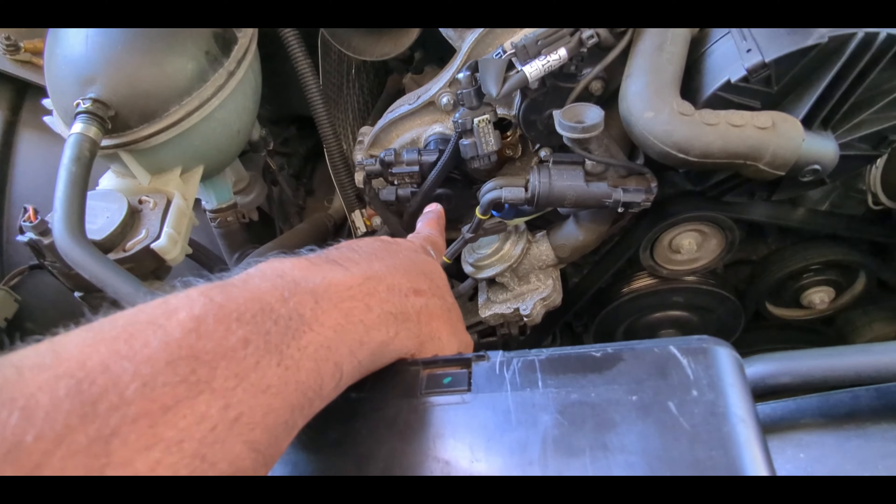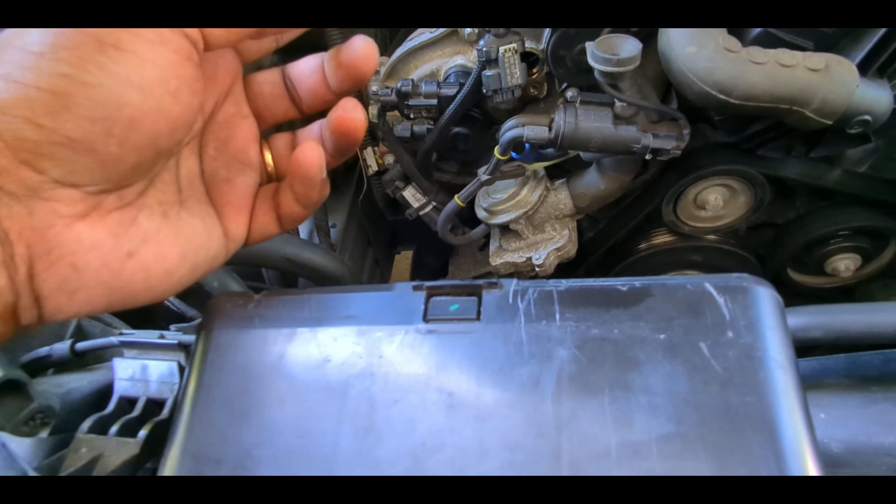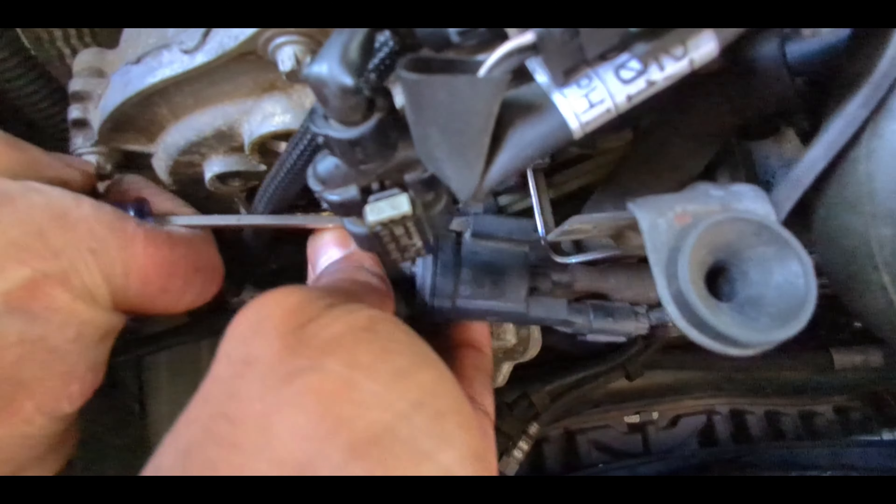Next we'll see the camshaft magnetic sensor and how to take that off. It's two screws rather than one — that's about it, nothing different. And it comes off.